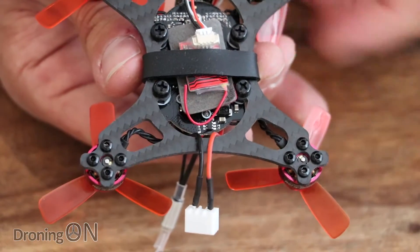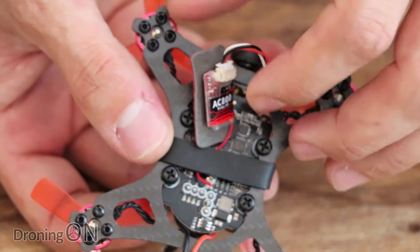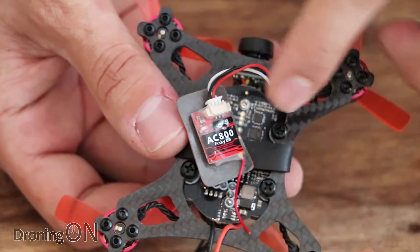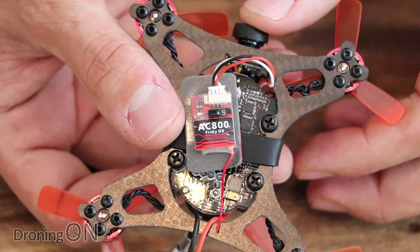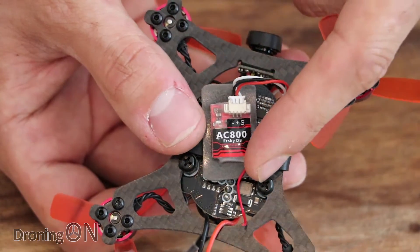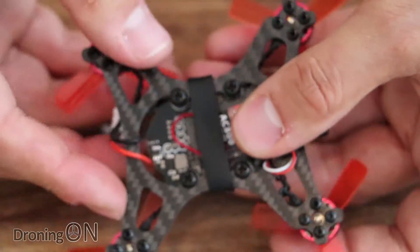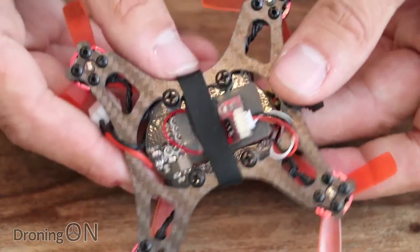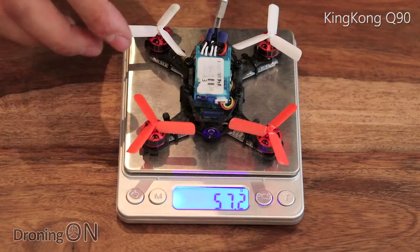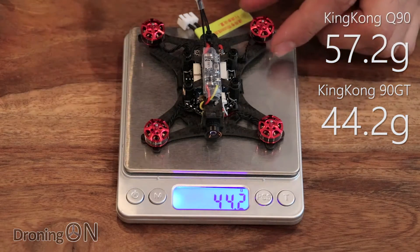I ordered the FR Sky version of the 90 GT, which means it comes with this tiny micro receiver called the AC800. I have to confess I'm not a massive fan of this receiver — it's very much a budget receiver, its range is minimal at probably around a hundred meters, and from flying the King Kong Q90 with it I found it glitches quite a bit even when not near the end of its range. I might be tempted to swap it out for an FR Sky full-range micro receiver instead, but for testing it will be fine. It runs SBUS so the wire loom should work with most other micro receivers. In terms of weight, the old Q90 weighed 57 grams whereas the new 90 GT weighs in at only 44 grams — quite a substantial difference.